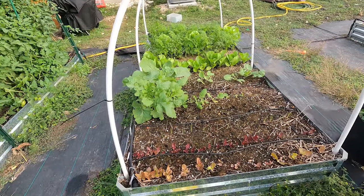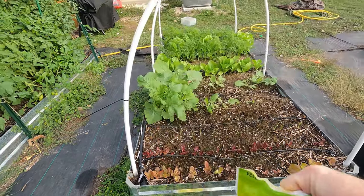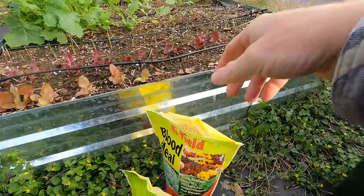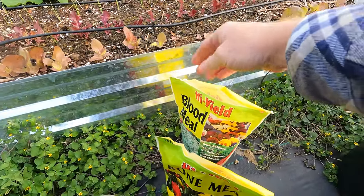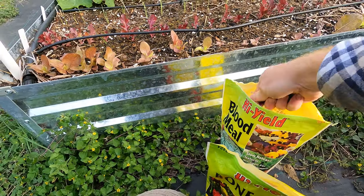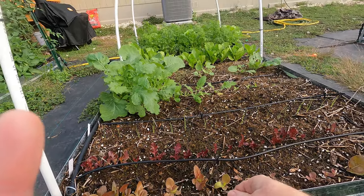I'm also going to add bone meal, which is all phosphorus. I'm not adding any potassium right now — I probably will in a little bit. Bone meal really helps with root growth, which is great for root veggies like over there. But all these natural organic fertilizers take a while to start activating, so even if this trickles over to the root veggies, I'll have those all picked before it starts working.